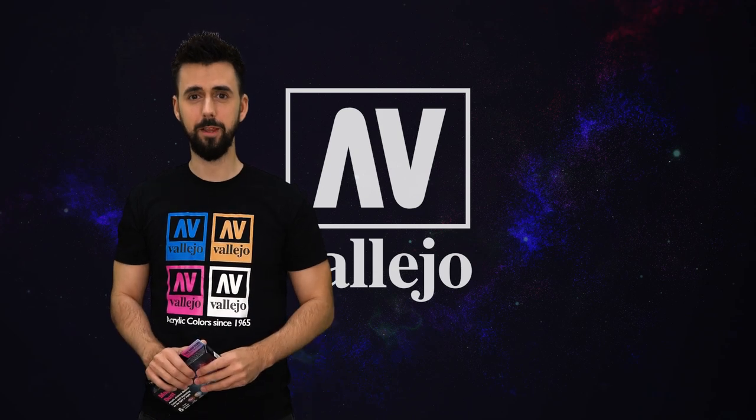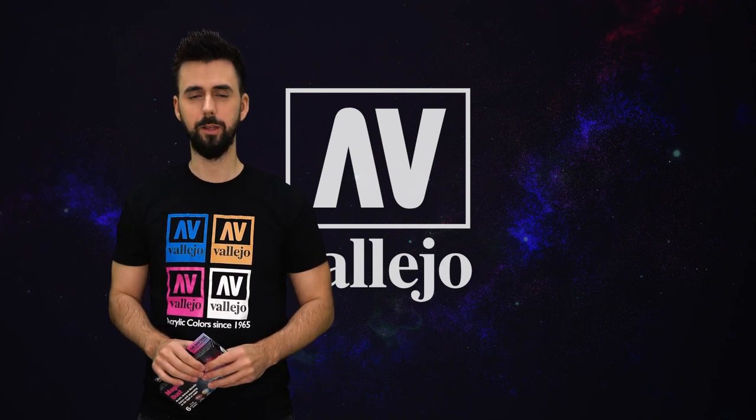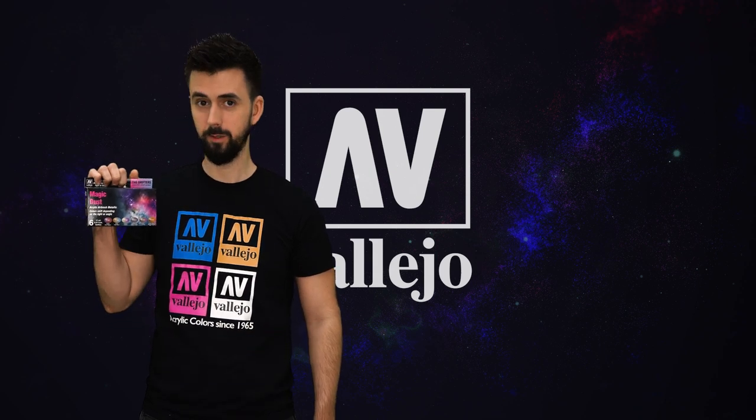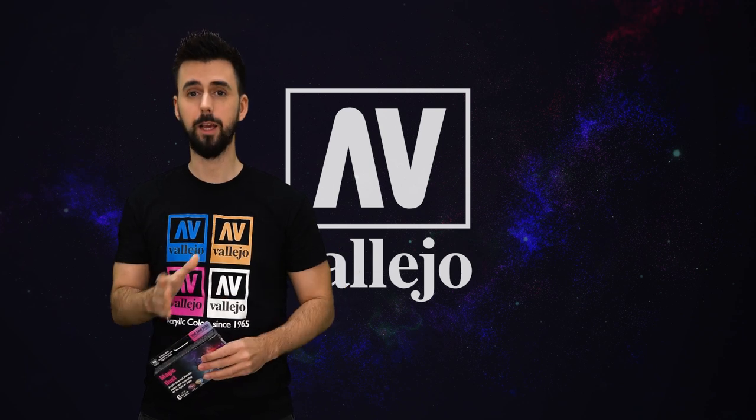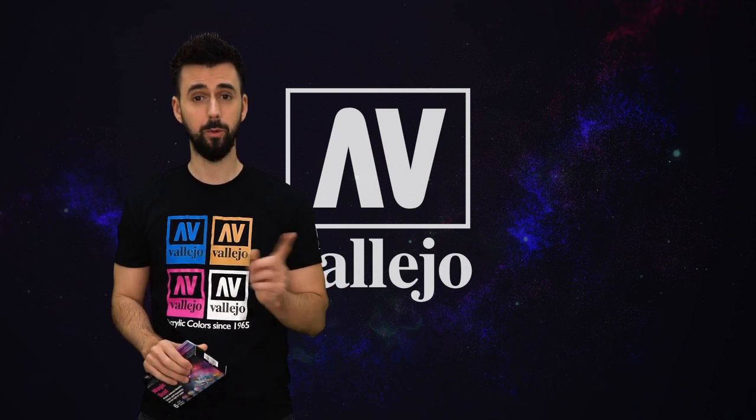Hello everyone, I'm Ángel Giraldez, and I'm in charge of Vallejo's Fantasy Department. Today I would like to show you a new product, the Shifters. They are metallic colors that, depending on how the light hits them, change colors. So I recommend watching this video.